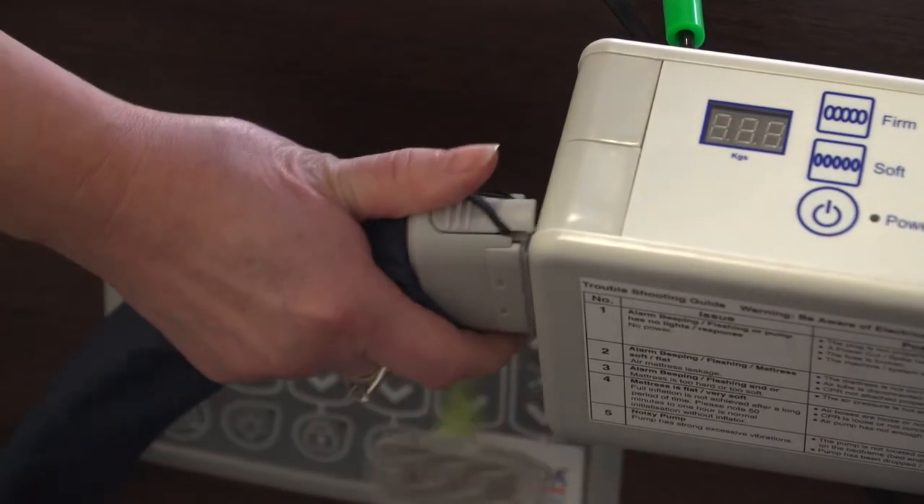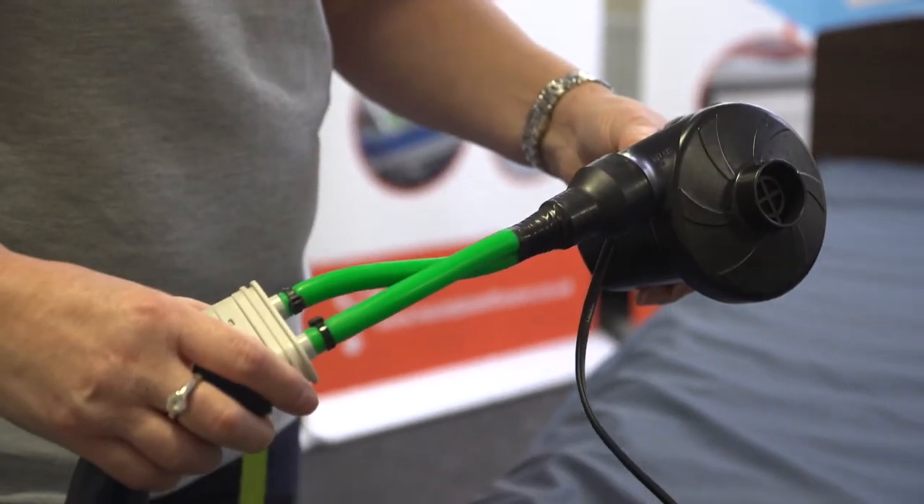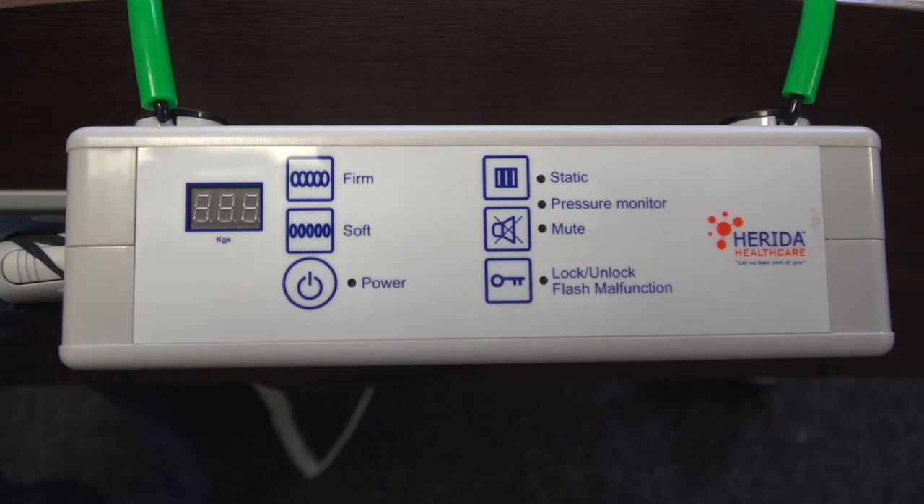Upon installation, the engineer will either turn the system on, leaving it to inflate by connecting it to the power switch. Normally, the engineer will use a rapid inflator, bringing the cells up to full capacity in seconds. The Herida Argyle II operates with a digital pump.